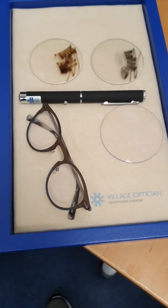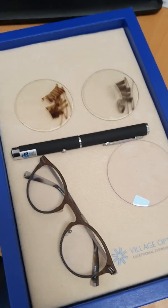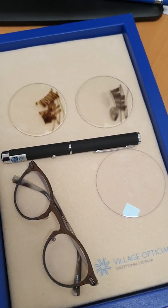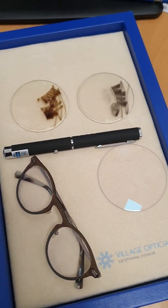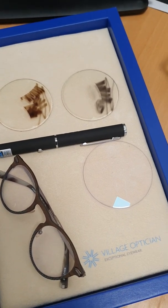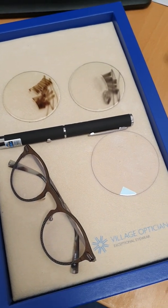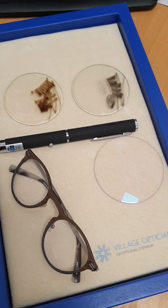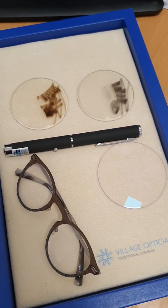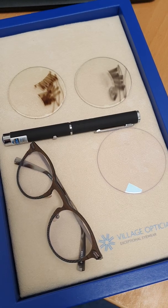So there we have it — the UV blocking clear spectacle lenses, available in varifocals, single vision, and office lenses. Just about any prescription can be made in these UV blocking lenses, protecting your eyes from the harmful effects of UV. I hope you've enjoyed the video — see you then, bye bye!